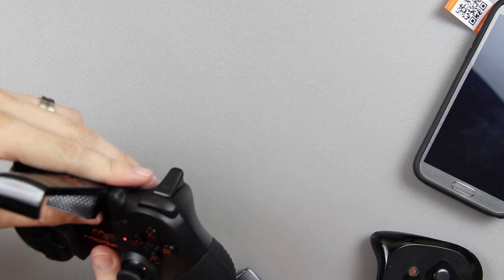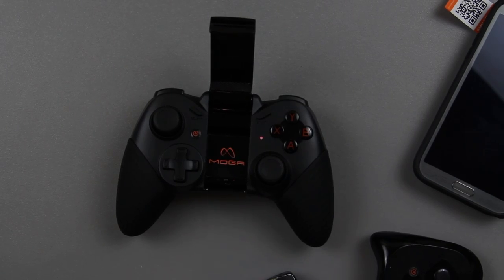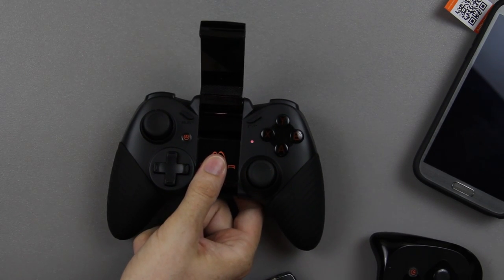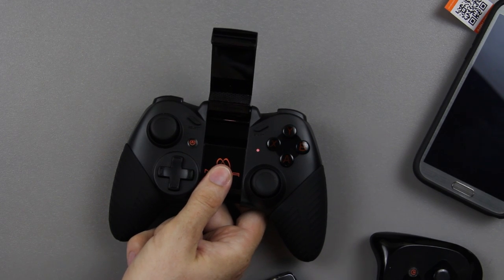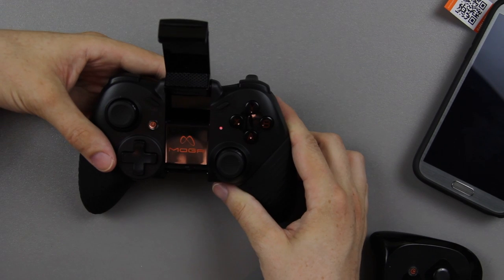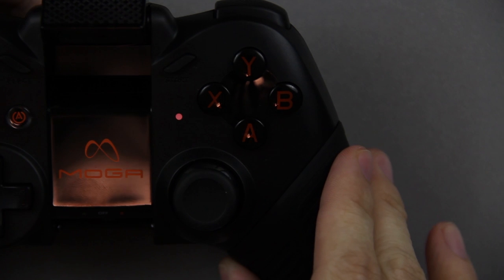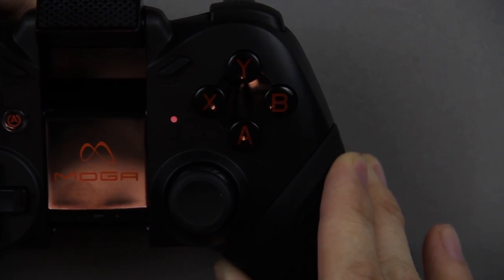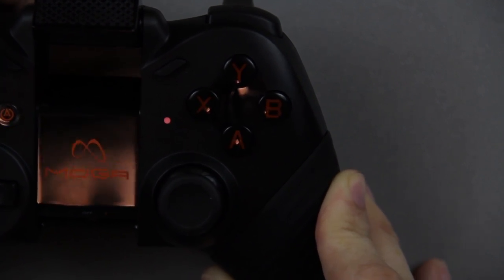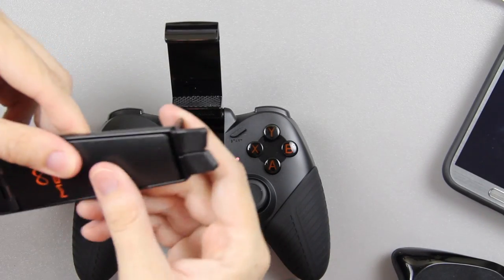Oh, it is nice — it's going to be hard to tell on video since I had to turn the ISO down, but when you press a little button on the back the buttons on the controller light up. I can promise you that when you press that button the little lights light up, which is really cool.